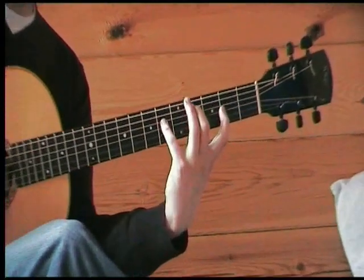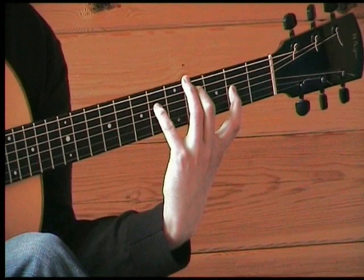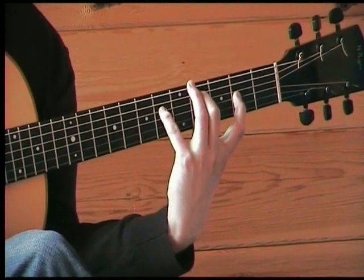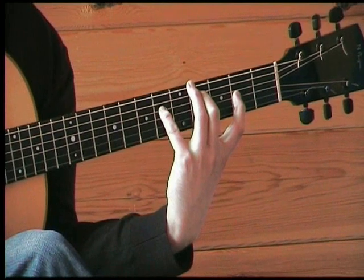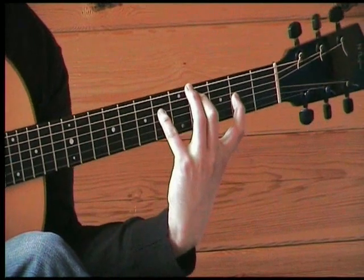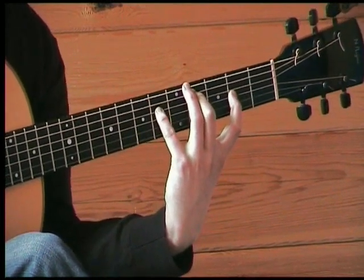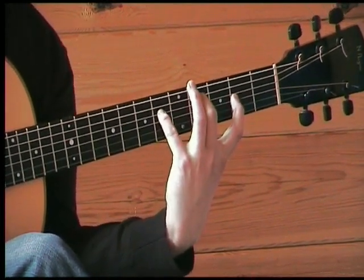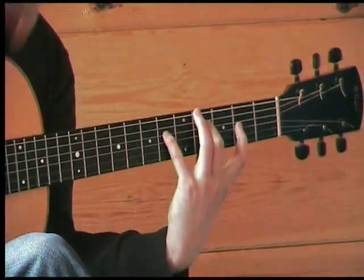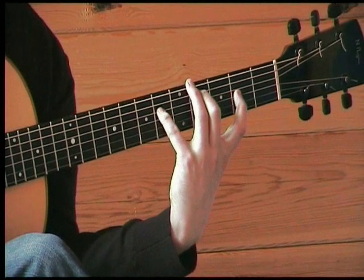Next chord shape — a bit of a stretch on this one. We've still got the E, we've got the C-sharp, which is the 4th fret string 5, the G-sharp, which is the 6th fret string 4, and the A, which is the 2nd fret on string 3. Fingering this with the 2nd, 4th, and index fingers, so you'll really feel the stretch between these fingers here. Again, simple pattern, P-I-N-A.